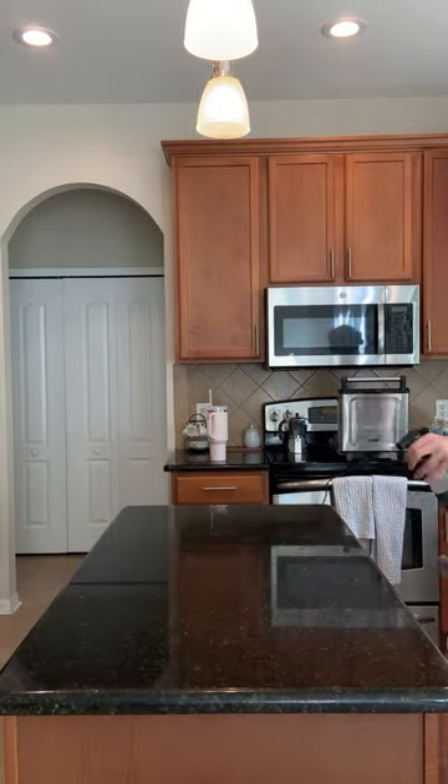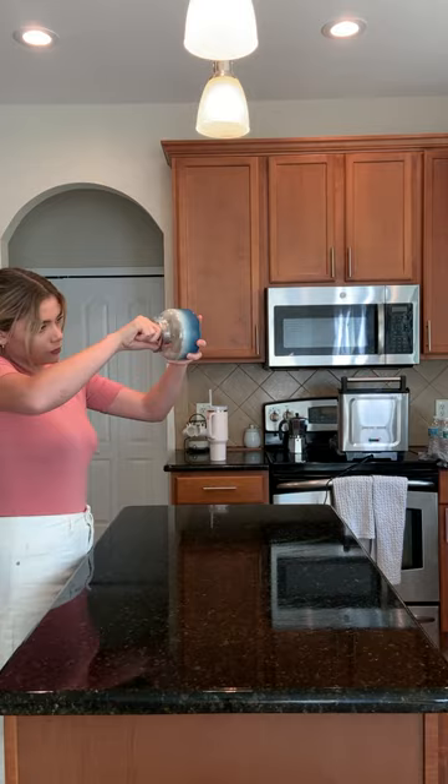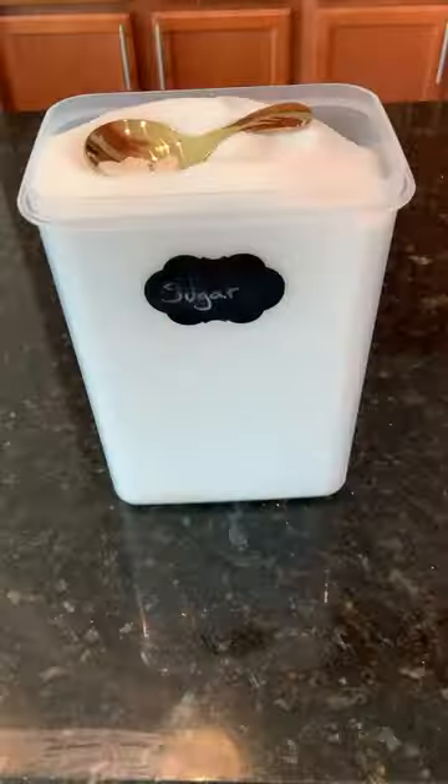Once lunch is all done, I decided to go ahead and start cleaning up a bit and restocking the kitchen. So that's what I'm doing right now — I'm just restocking the sugar.